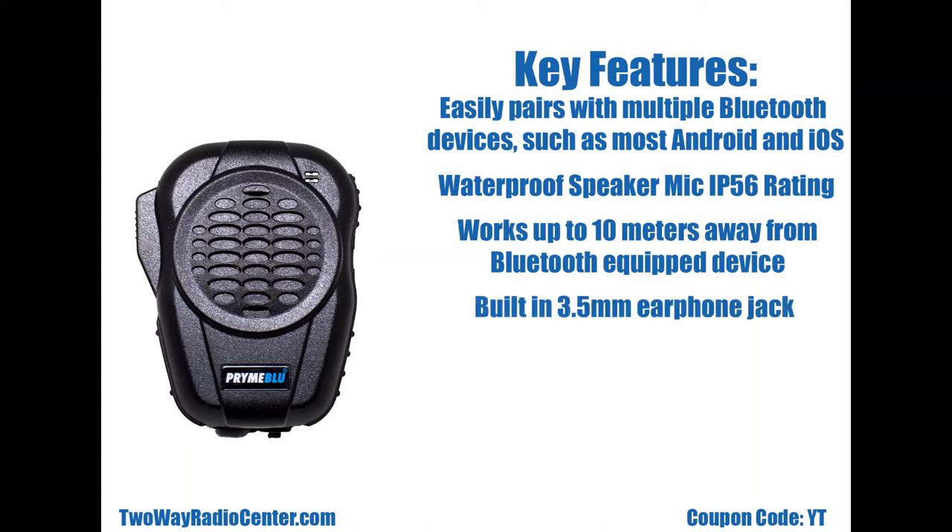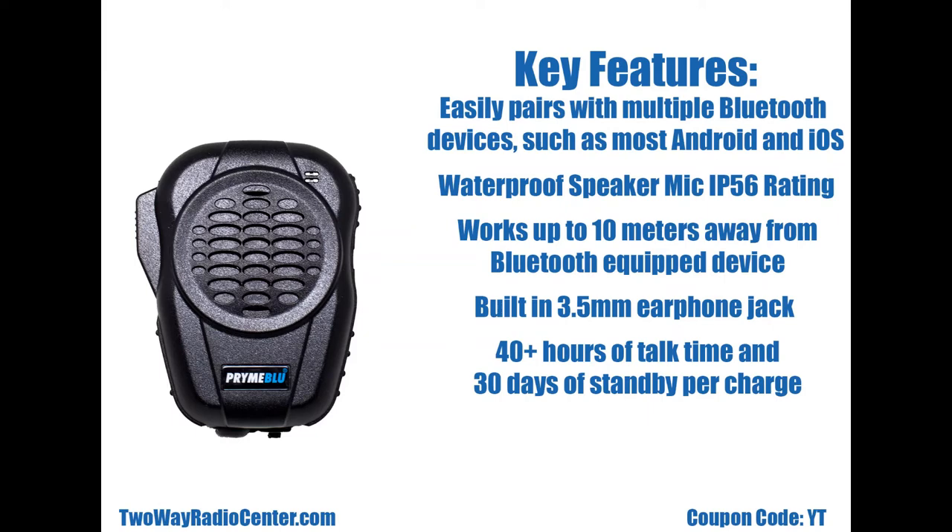It has a built-in 3.5 millimeter earphone jack, and it offers 40 plus hours of talk time and 30 days of standby per charge.